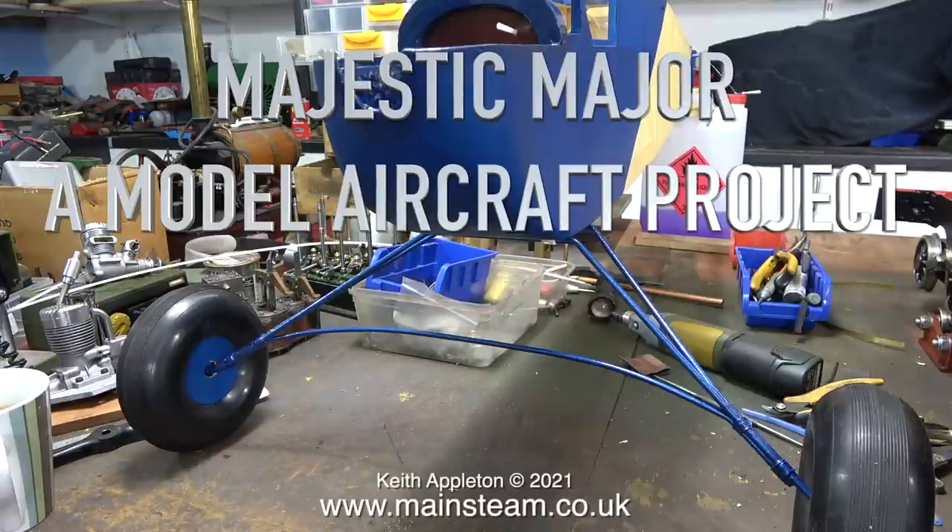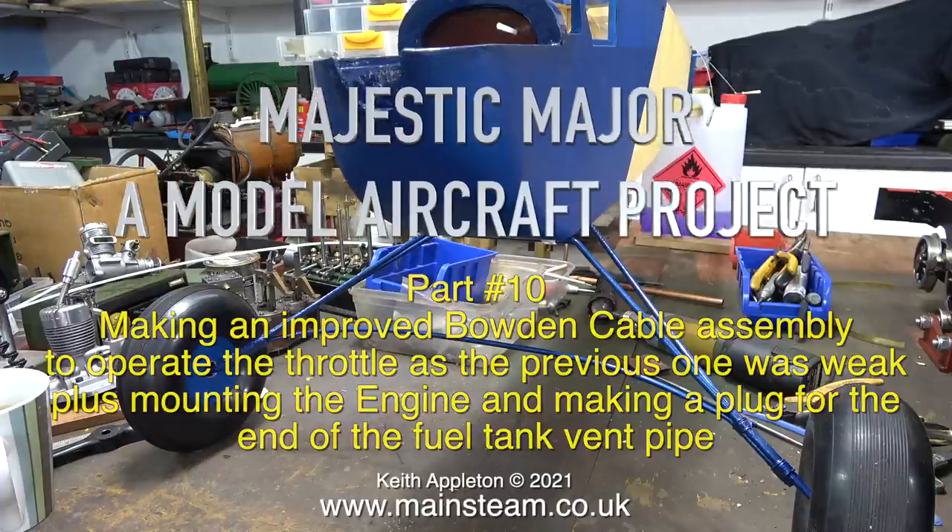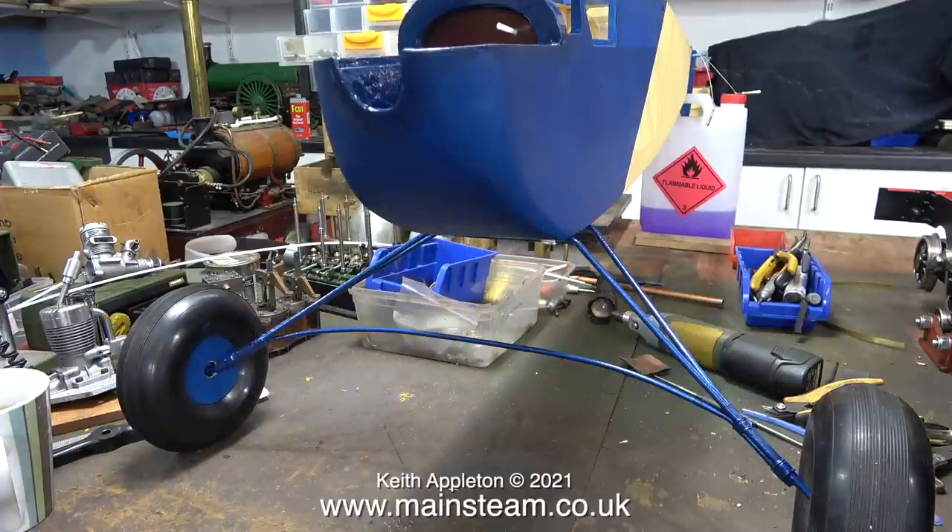Welcome to Majestic Major, a model aircraft project. This is part 10, making an improved bowden cable assembly to operate the throttle, as the previous one was weak, plus mounting the engine and making a plug for the end of the fuel tank vent pipe.